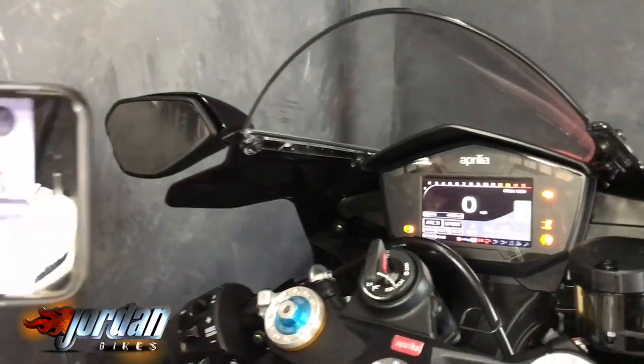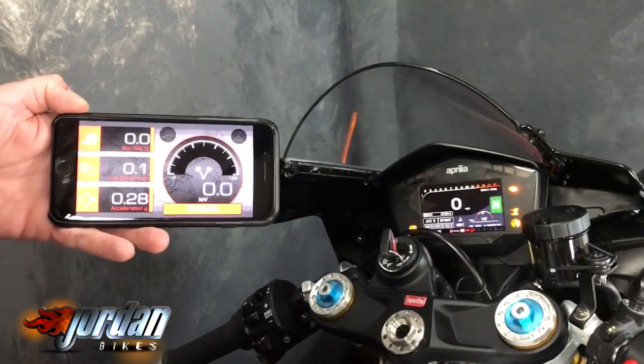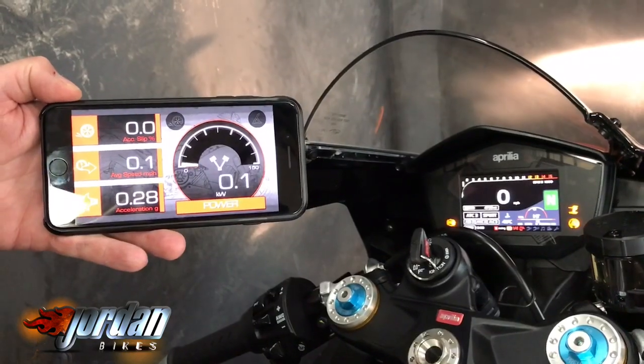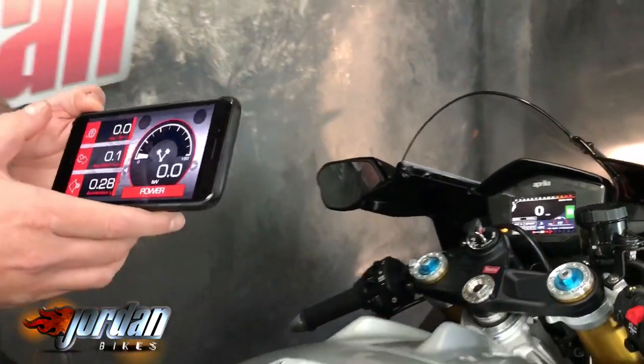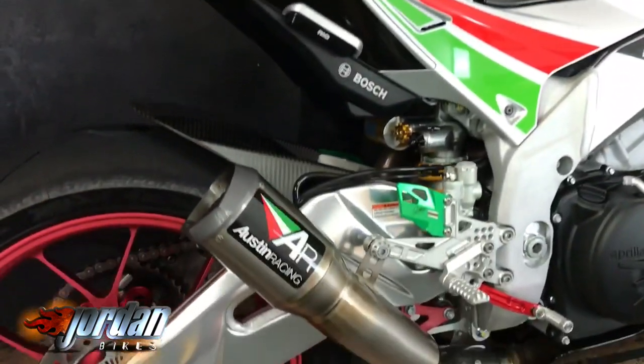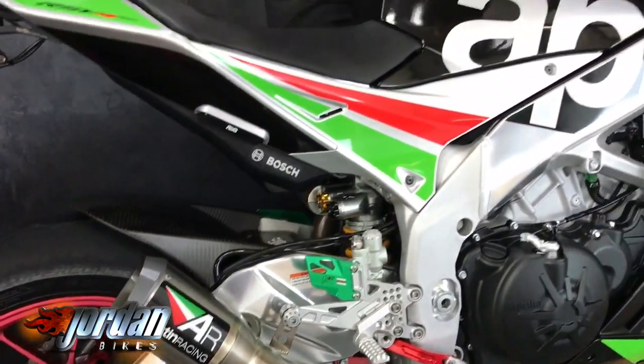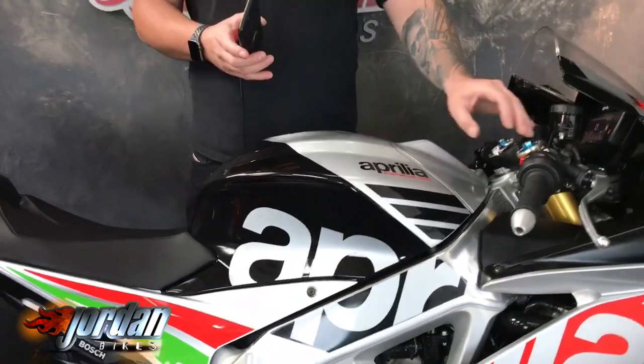If I turn on the dashboard and give the bike a fire up — it sounds absolutely incredible. The app is really, really cool when you start playing about with it. The wonders of modern technology.